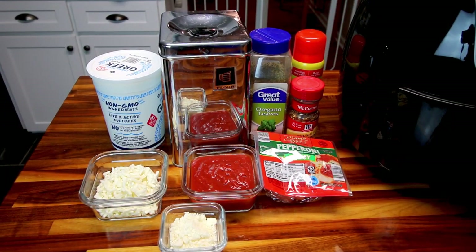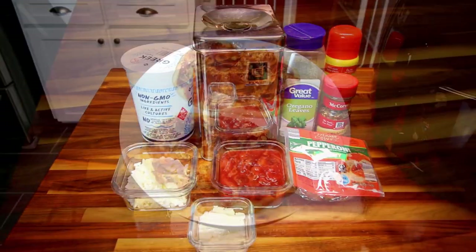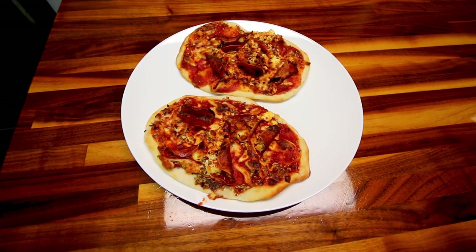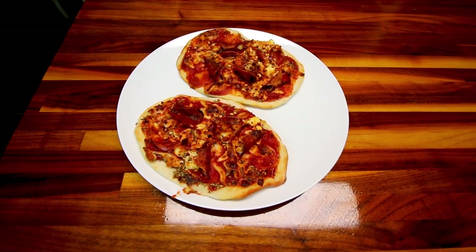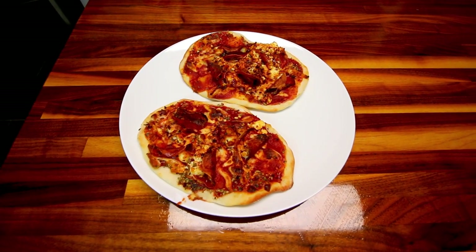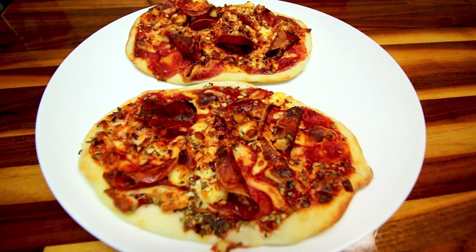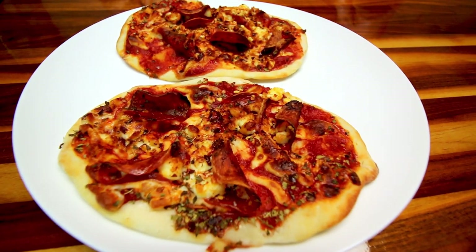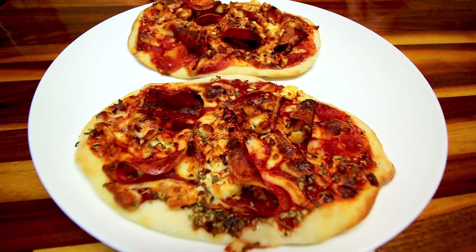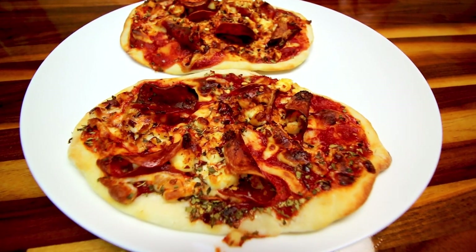Hey guys, Alisha here. Today I'm going to be trying out pizza in the air fryer. I love the two-ingredient pizza dough. I like to use it for lots of different things, but one of the main things obviously is for pizza. We eat a lot of pizza with the two-ingredient pizza dough, but up until today I have never cooked it any other way but in the oven. So since I've been loving this air fryer so much, I want to try making the two-ingredient pizza dough pizza in the air fryer.